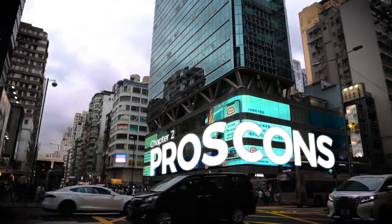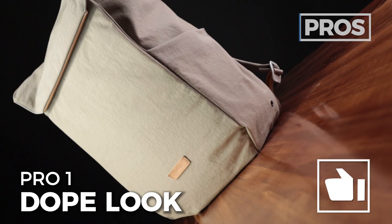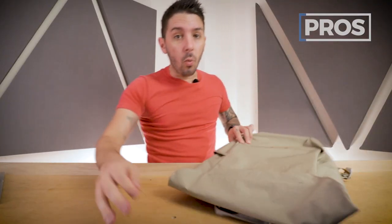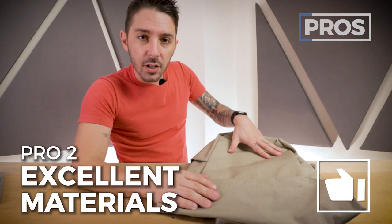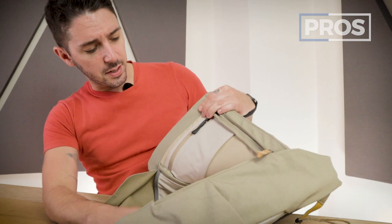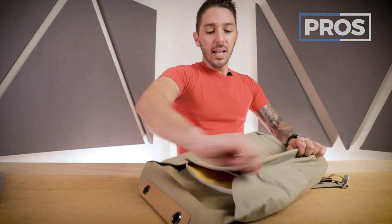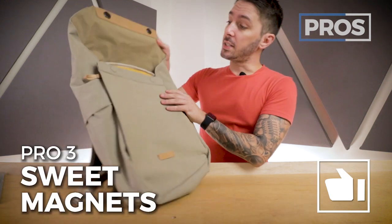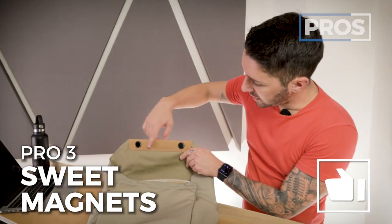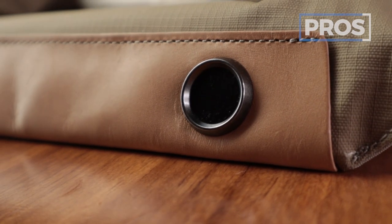Let's run over some quick pros and cons for the Bellroy Melbourne backpack. Pro number one: it's got a dope look. Pro number two: I am blown away by the materials — whether it's the external wrinkled denim-y plasticky material or the multitude of premium materials on the inside, from the mesh to the magnets. Just fantastic materials. Pro number three: extra love for these magnets — it's actually a leather material so every time your fingers touch it, it's just a really nice, soft, smooth leather. Great touch by Bellroy.